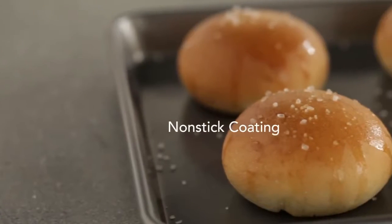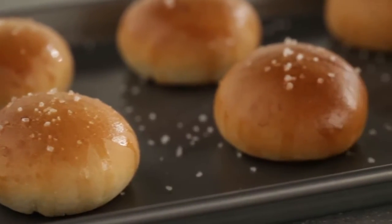With three layers of nonstick coating, baked goods release easily from the sheet for effortless cleaning. Wonderful!